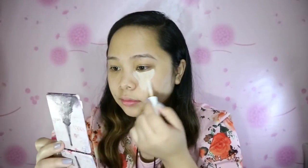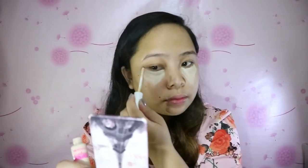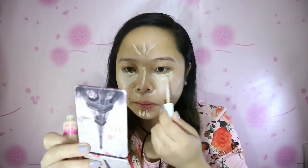I'm applying the concealer all over my under-eye in a triangle shape to highlight the areas near my cheeks. I also apply it under my nose and wherever there's redness — on the forehead and chin.